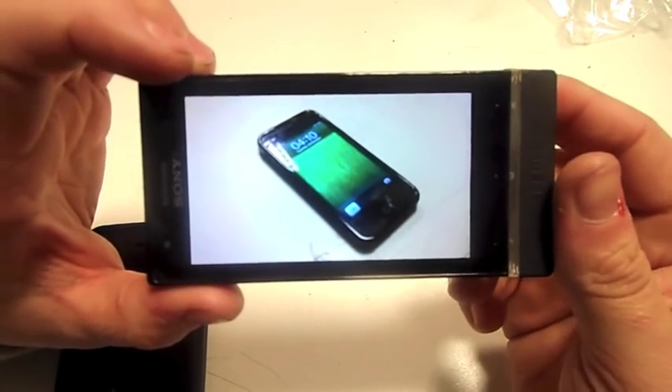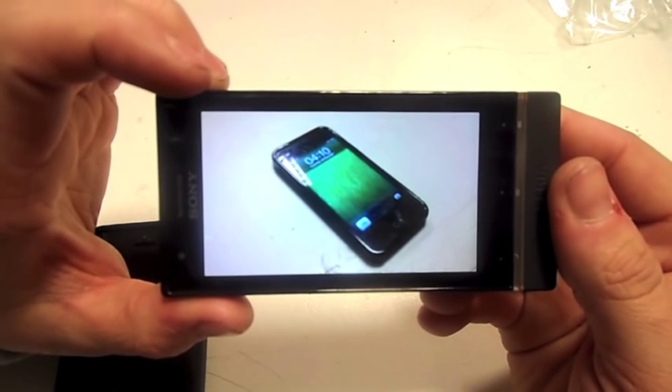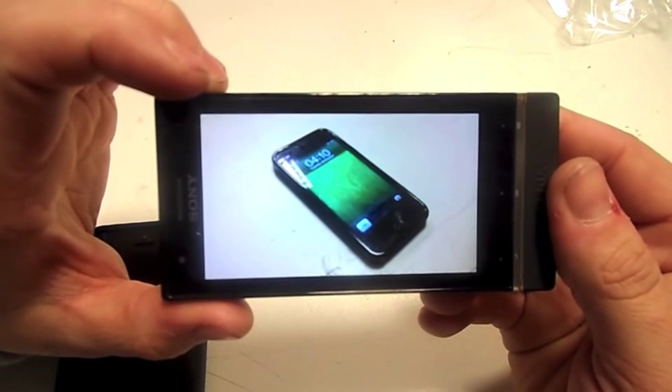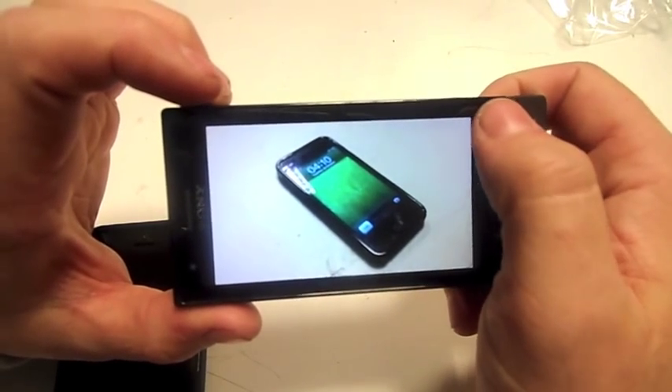Even going back to something like the Sony Ericsson K800 — brilliant phone. I think it had a Carl Zeiss lens or something like that, so yeah, that was pretty good.